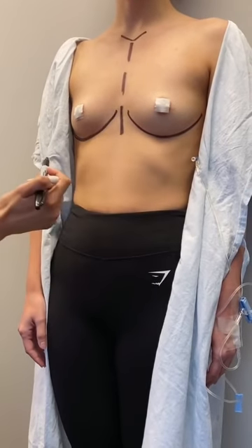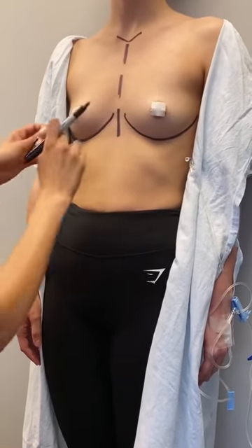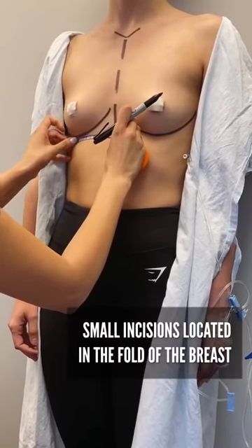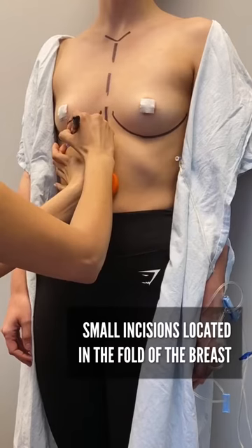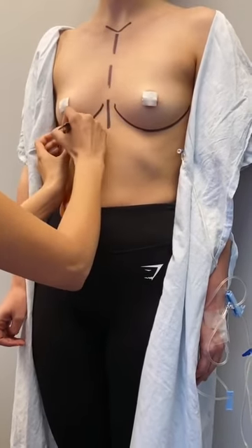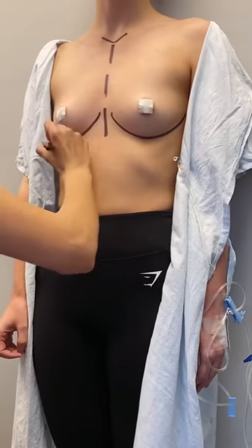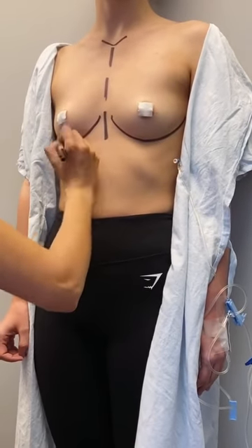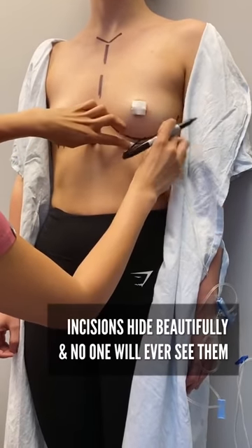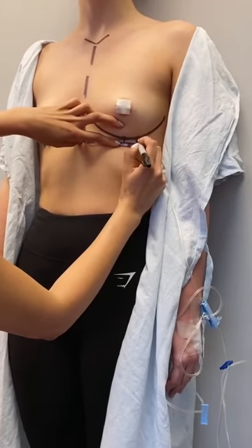What I'm marking right now is her inframammary folds — that natural crease — and her incisions are going to be located right in that fold. I make my incisions about two and a half centimeters, so they're very small. They hide beautifully in her skin crease after surgery and no one will ever see them. I like to measure to make them nice and symmetric, perfectly even.